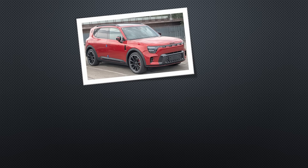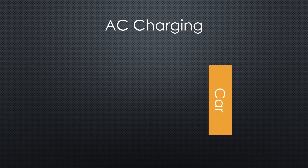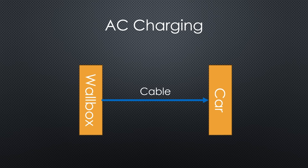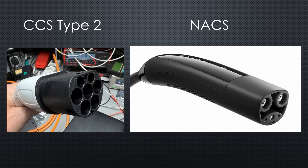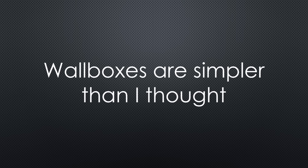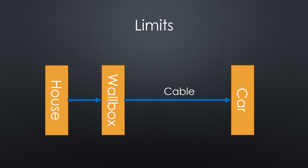My new car can charge with up to 400 kW DC or 22 kW AC. Here, we'll focus on AC charging — that's what we typically use at home. To charge on AC, you'll need a wallbox and a cable. Fortunately, everything is standardized. In Europe we use Type 2, and in the US, NACS connectors. They are not compatible, but for this video that does not matter. Wallboxes are surprisingly simple — they mainly switch power on or off and include safety circuits. Three main limits determine how fast your car charges: your home installation, the wallbox, and the car.